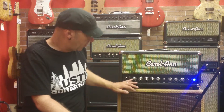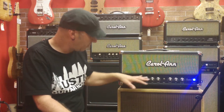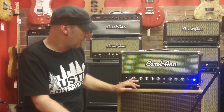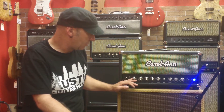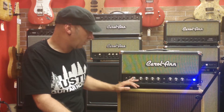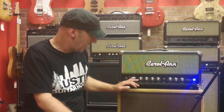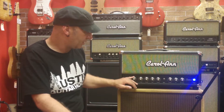It's a very simple layout. It has a gain control at the front of the control panel which you set the amount of drive that you want for the guitar and pickups you're using. Typically it would run around about two o'clock for most humbucker guitars, and maybe a little hotter around three o'clock for single coil guitars.